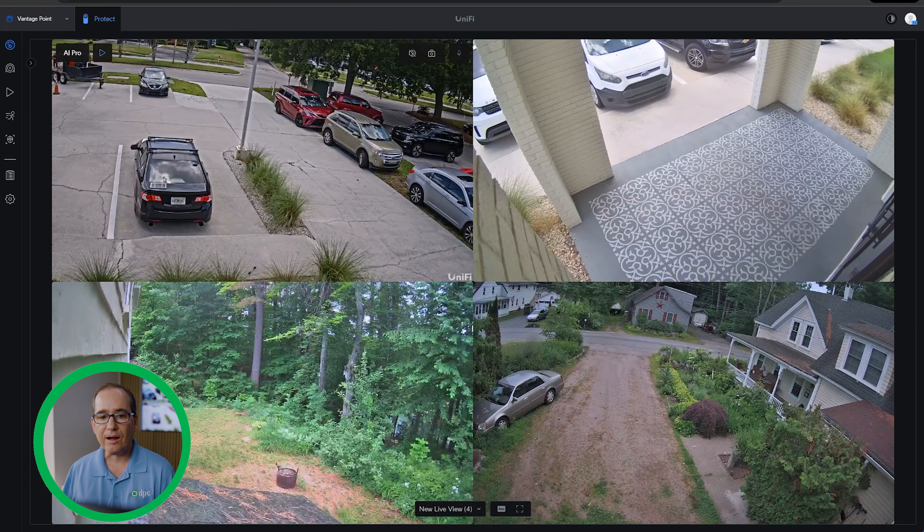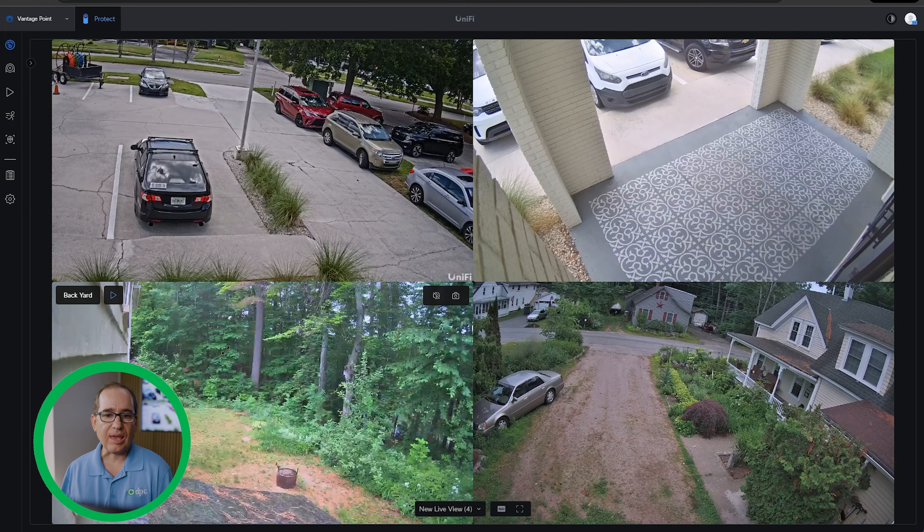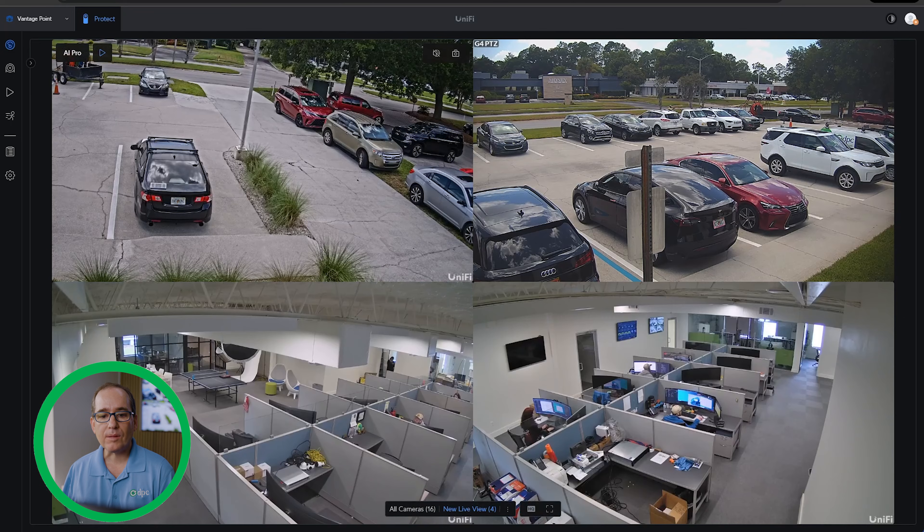It doesn't matter that you have different devices. Anything that will run Protect — I'm using a Cloud Key here — I'm assuming it will work on all the UDM products. Basically anything you have in Protect and in your Site Manager, you can now mix and match, but you can only do up to three. If you wanted to do more than three, you'd just keep a couple of tabs open. You're not going to look at 50 cameras at once anyway, so you can just mix and match.